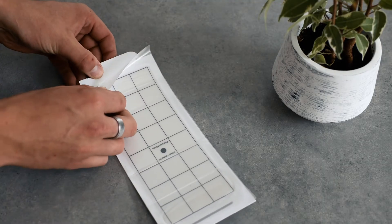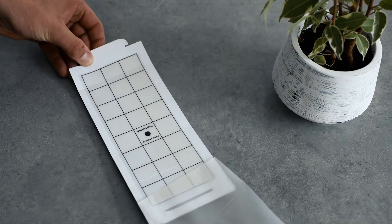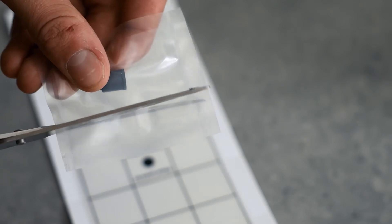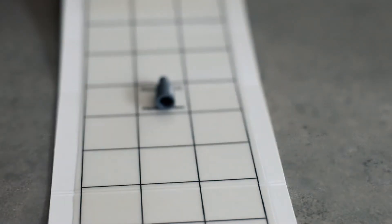To use the trap, pull off the film out of the adhesive card, then cut out the lure from the packaging. Continue by placing the lure onto the black dot in the middle of the adhesive card.